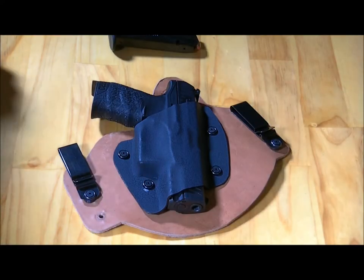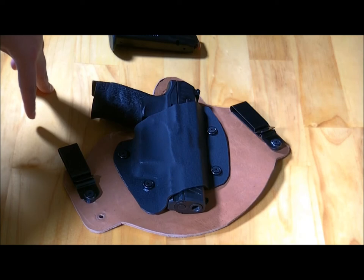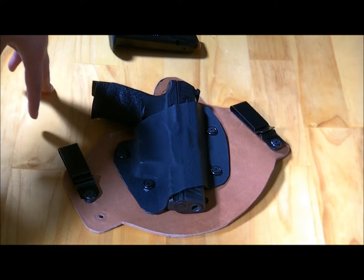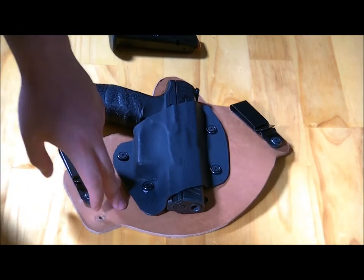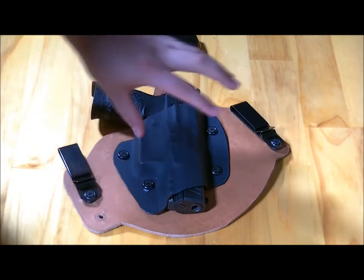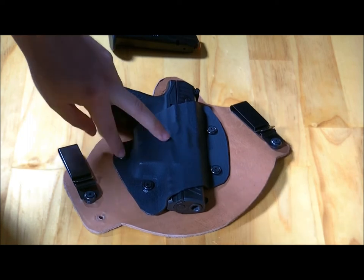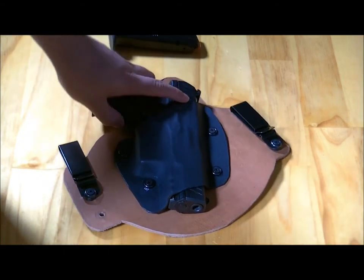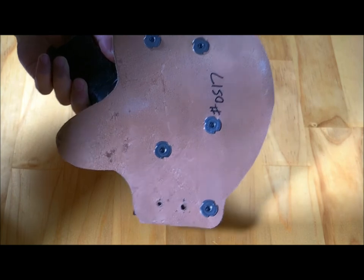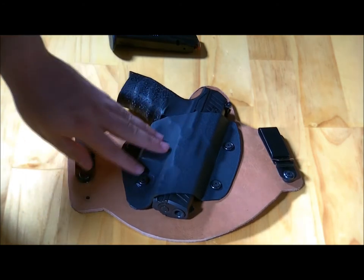Alright guys, so now this is the actual holster itself. I'm going to go over it. The one that I bought — like I said — is the do-it-yourself version. What you get is all the parts: you get the leather piece with no holes in it, you get the preform for whatever gun you ordered, and you get the screws, the metal clips, and the fasteners for the leather itself.